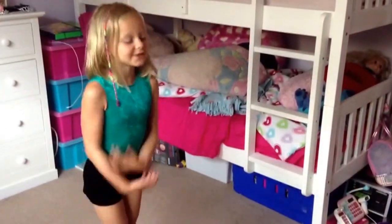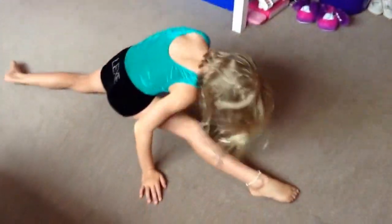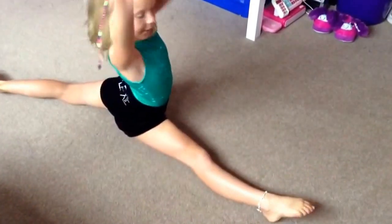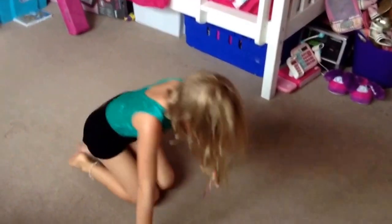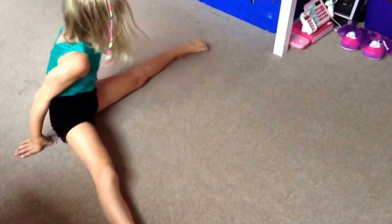Now we're going to be doing the splits. It might take a while until you can get them right. To learn how to do it, you need to try and get it down to your nose, which I'm not very good at. Or if you can do this, go as wide as you can, and then go flat again. That is how you do the side splits.